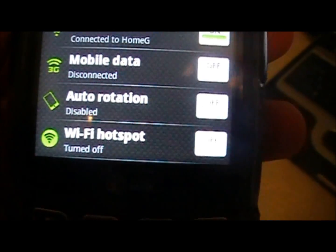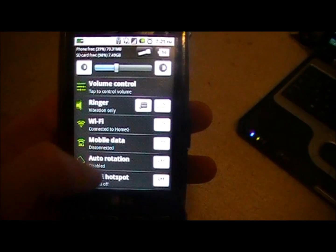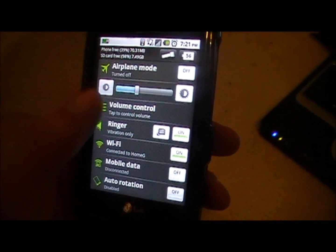A pretty cool feature it has is called Wi-Fi Hotspot. When you first install the app, it's going to have a few options right here but you won't be able to scroll down or anything like that.